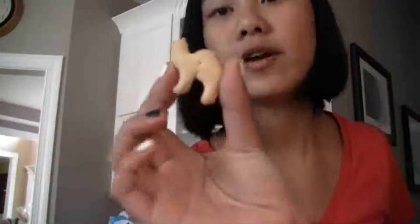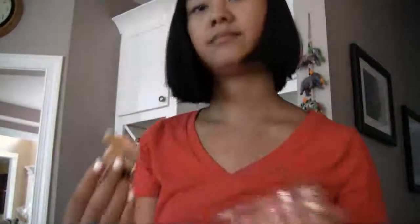Alright, so I've got my frosting and my camel animal cracker. Let's see how this tastes. I've got to say, that's some pretty good buttercream frosting.